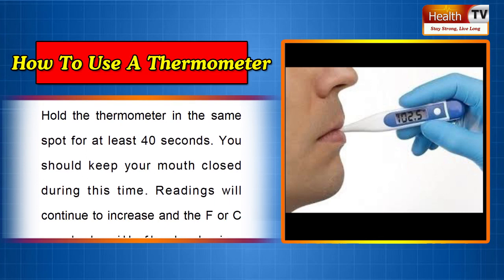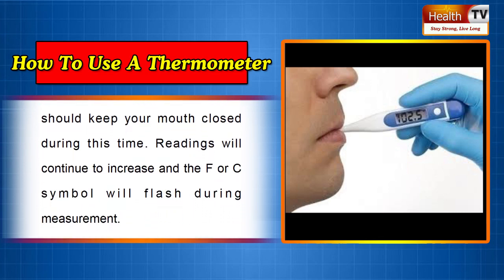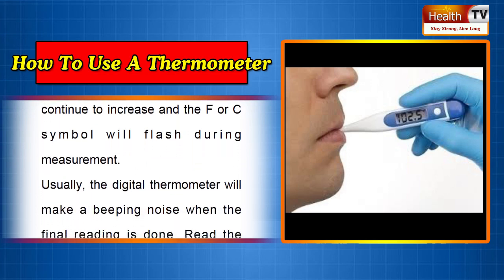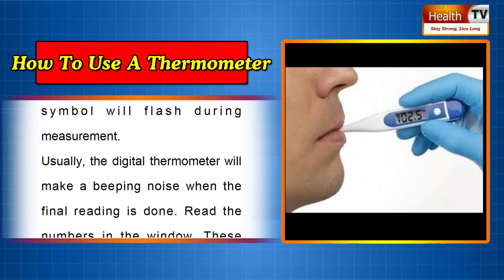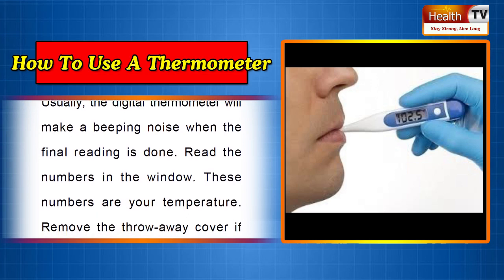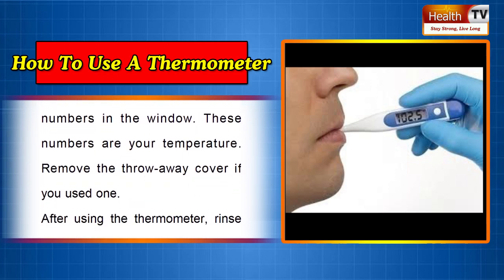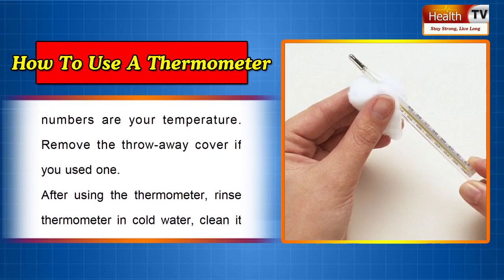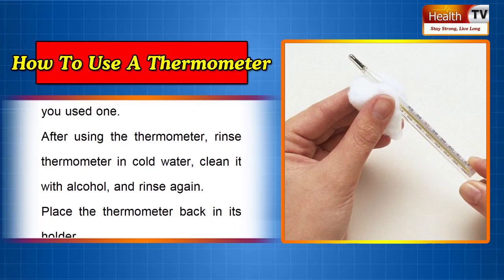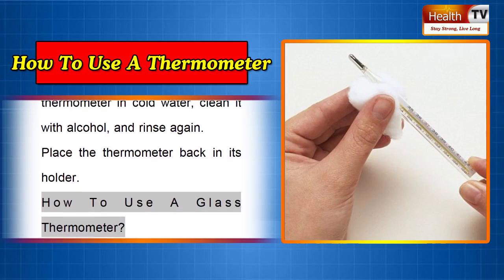Hold the thermometer in the same spot for at least 40 seconds and keep your mouth closed during this time. Readings will continue to increase and the F/C symbol will flash during measurement. The digital thermometer will make a beeping noise when the final reading is done. Read the numbers in the window — these numbers are your temperature. Remove the throwaway cover if you used one. After using the thermometer, rinse it in cold water, clean it with alcohol, and rinse again. Place the thermometer back in its holder.